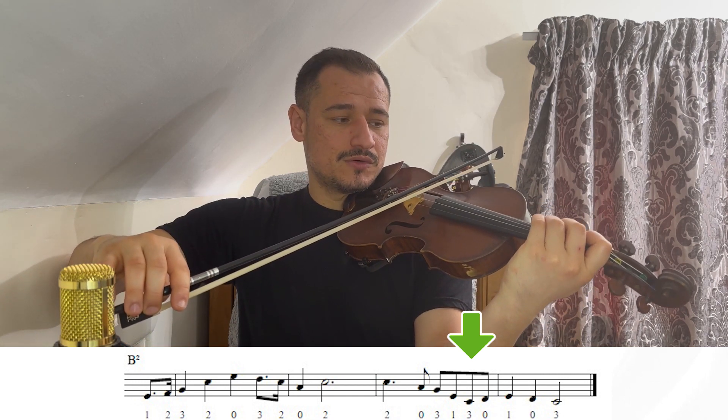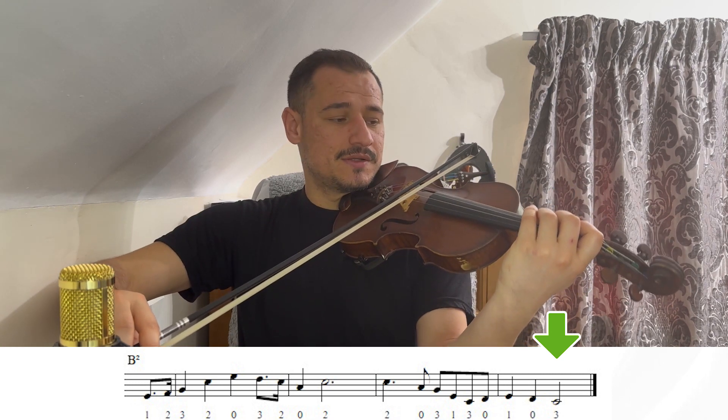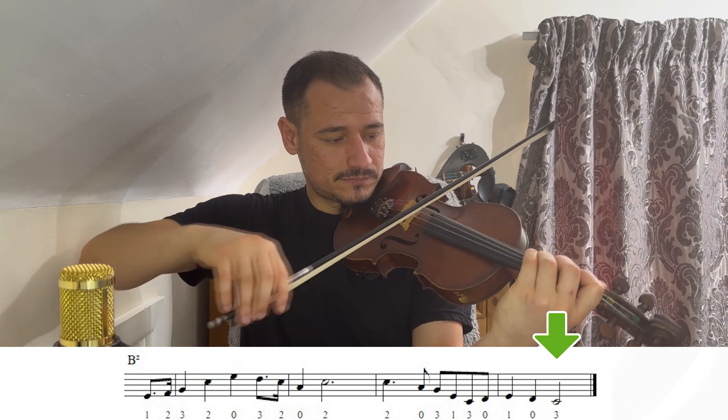Mi primeiro dedo. Nós temos o Dó, terceiro dedo na corda Sol. Zero, que é o Ré. Mi primeiro dedo. Ré zero. E aí, nós temos o Dó, terceiro dedo na corda Sol. Eu vou fazer agora esse B2 completo.